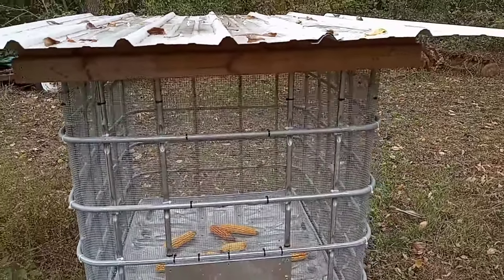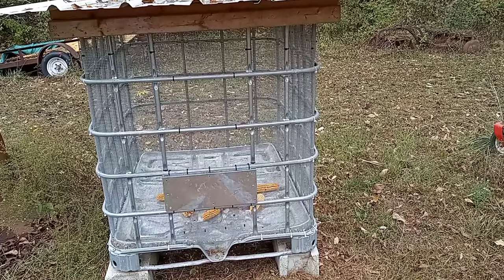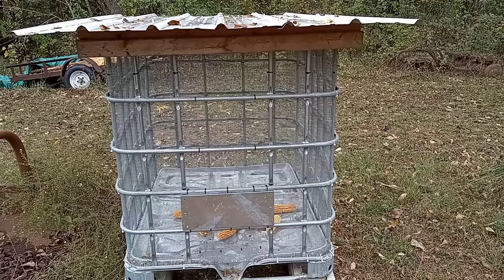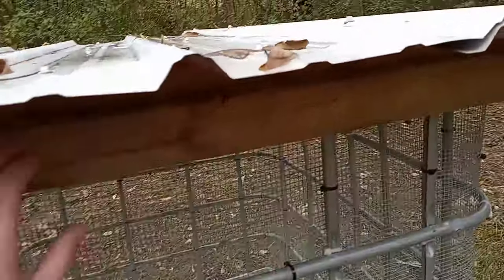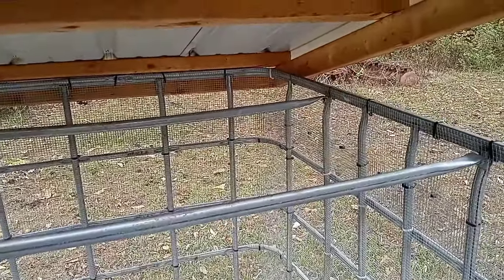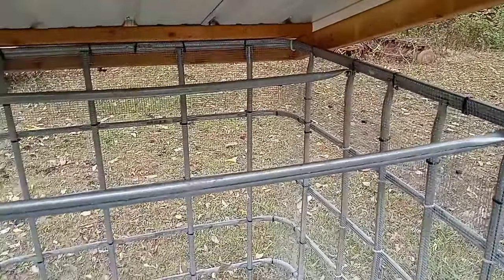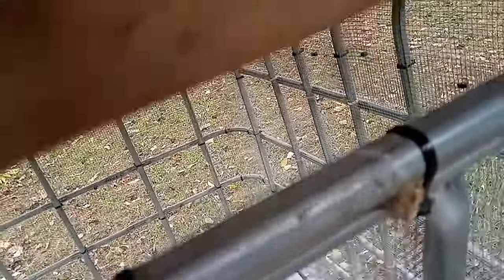If you want to see this thing in action, you can check out my corn harvest video from last year, or I've got several other videos that this appears in. Basically, what you do is you take the lid off — which is kind of an awkward job for one person. The lid just sets on the frame, and then you can just shovel the corn in through the top. That works out pretty good.